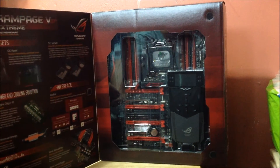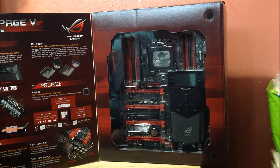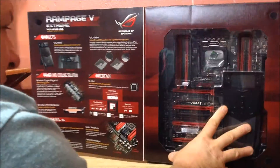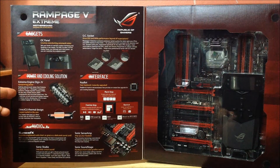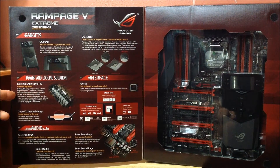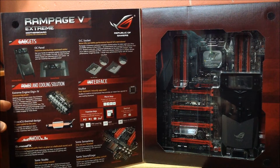It even comes with an overclock panel — that little LED screen — so you can overclock and adjust settings right from that. It's got the Extreme Engine Digi+ N5, and a bunch of other improvements. The SupremeFX audio — the one on the Rampage 2 Extreme was absolutely horrendous, the sound was crappy. This one has an all-copper socket with more pins to help with overclocking, voltage, and maximizing the CPU when you're clocking it up.